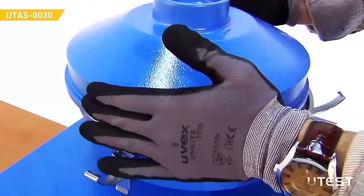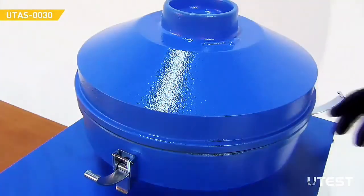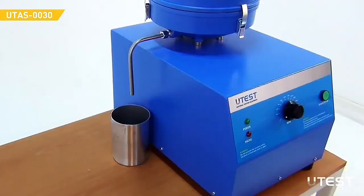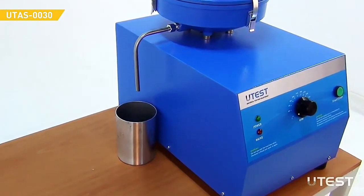Put the cover on top of the outer ball by turning it left and right a few times, and lock it using the three fasteners. Clamp the assembly using the knurled nut. Place a suitable container below the drainage pipe to collect the solvent bitumen solution.